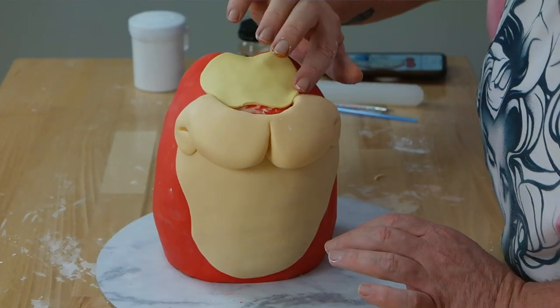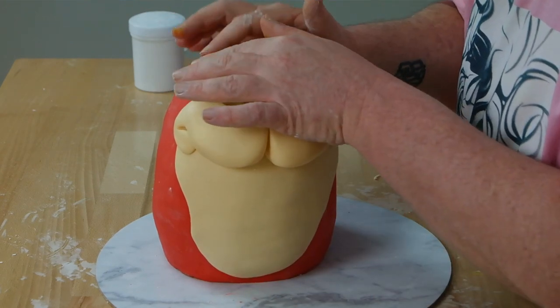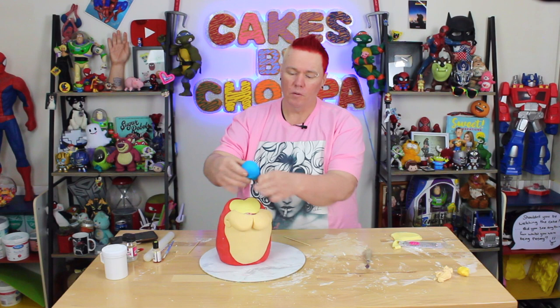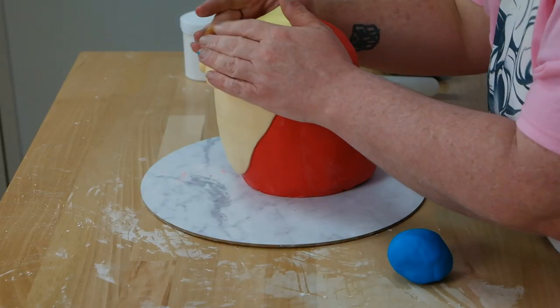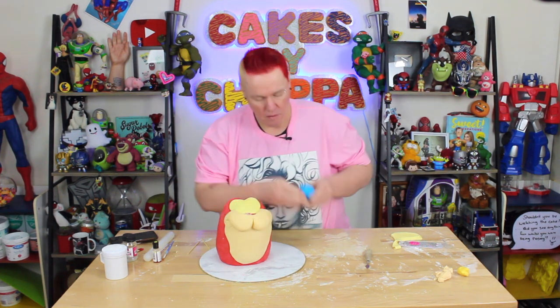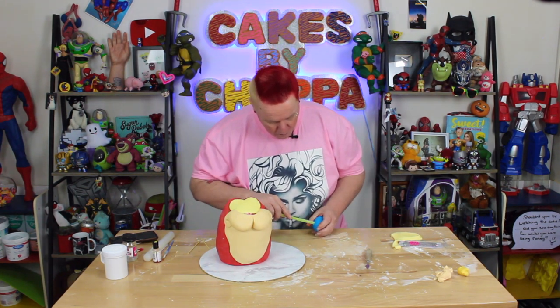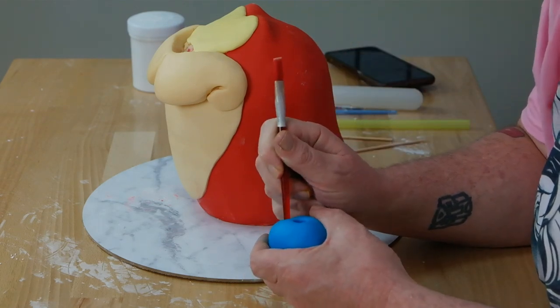I knew I would be manipulating it on here because I want it to match where I put his eyebrows. For Stimpy's nose, take some blue fondant, smooth it out, and then ball it up. You can use some skewers if you want to support it — if you do a taller nose like in the picture, I'd use skewers. I'm going to make it a little flatter and rounded so it sits with his face. I'm going to use a straw to push in two nose holes, then take the back of a brush and just push them in.